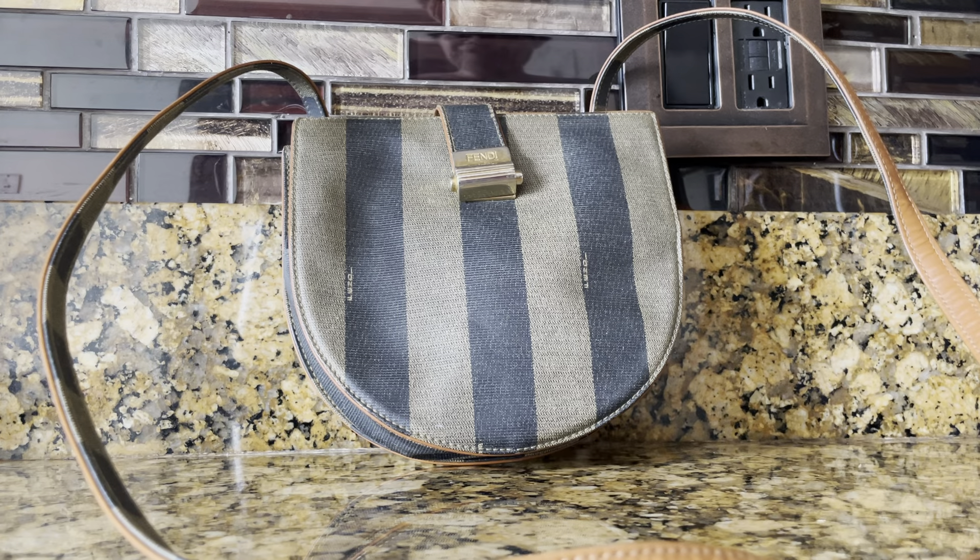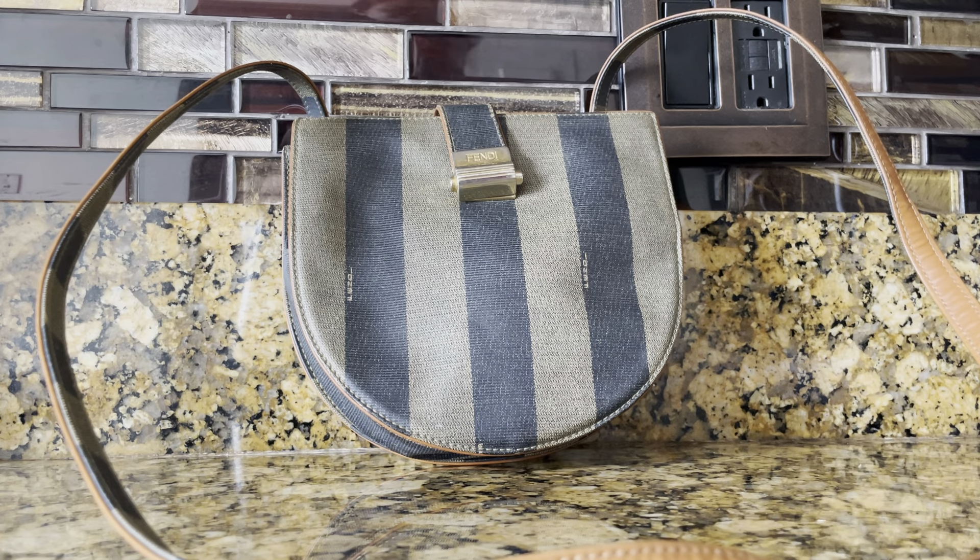Hi guys, another Fendi handbag here to review. I have been buying Fendi's lately, and this is in the Pequeen pattern — a vintage style in coated canvas. This is a crossbody bag, and it may be a little bit short for tall people.